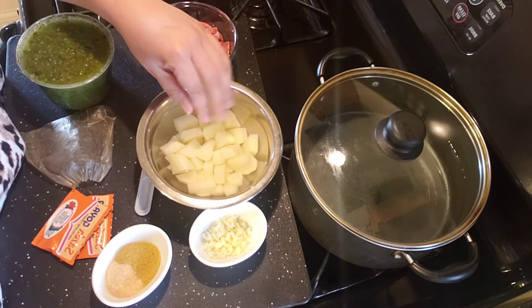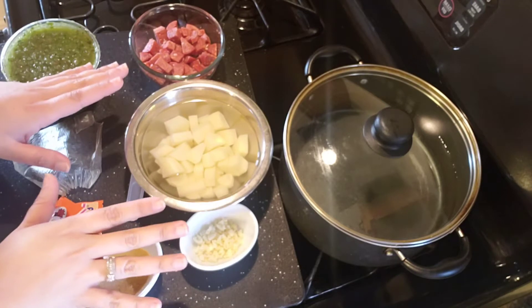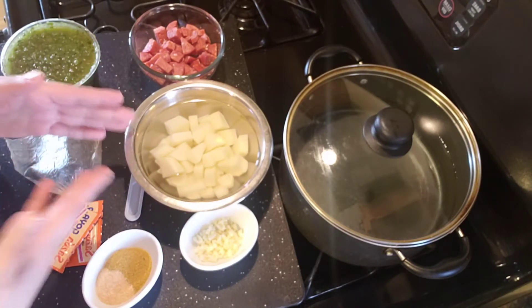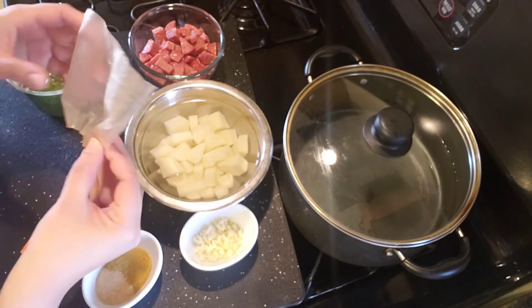I took about a medium potato, diced it as well, and it's sitting here in a bowl of water. The reason I have them sitting in water is because I chopped everything up previously — if you just leave them out, they will turn black. So they're in a little bit of cold water.